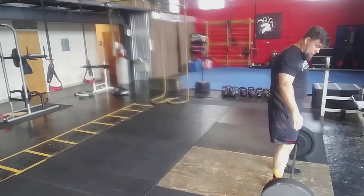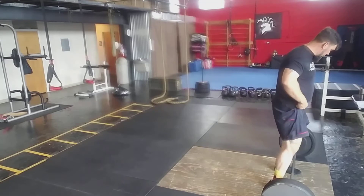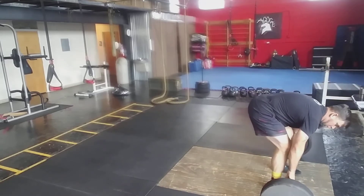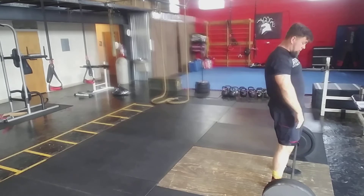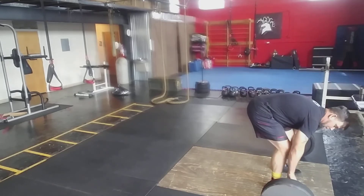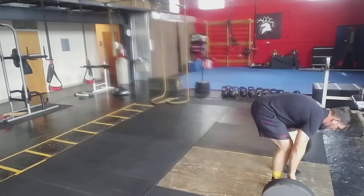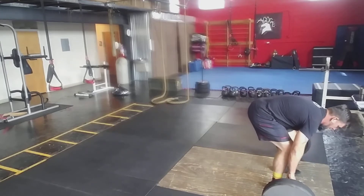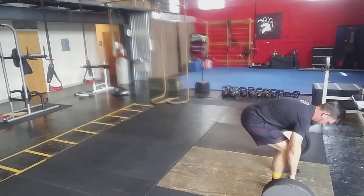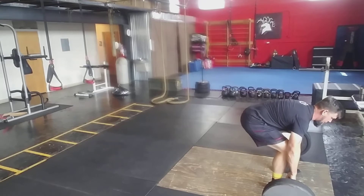Get right up on the bar, right where that bar is across your shoelaces. Get your grip — put your arms naturally back, and that's how you know your stance width. Plank your feet. Sit back, chin comes to vertical.